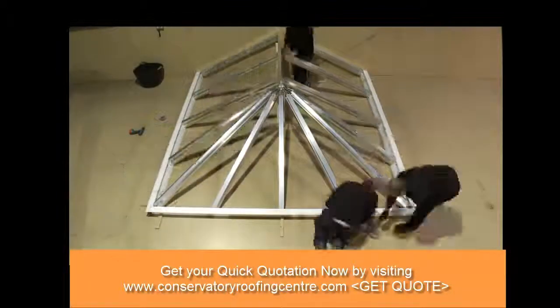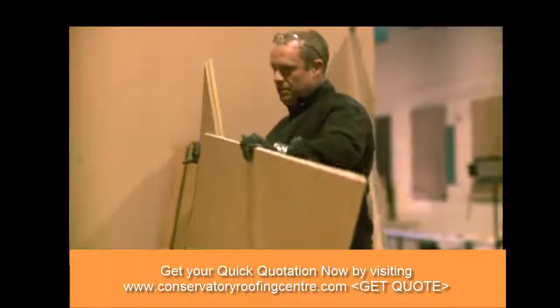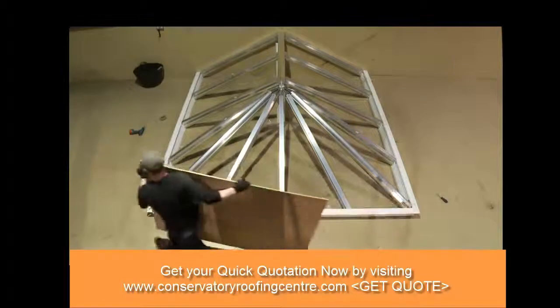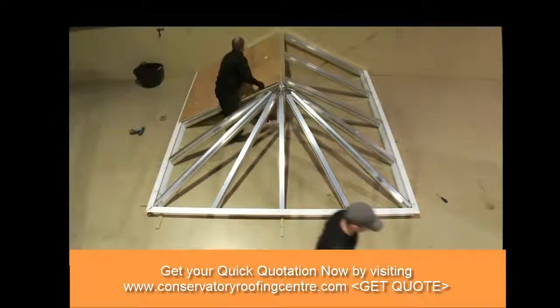Once the frame is assembled, the next step is to fit the plywood roof panels. By doing this beforehand, it means we can fine-tune any aspects of the build in the workshop environment, and not have to worry about any fitting issues once we get to the customer's home.